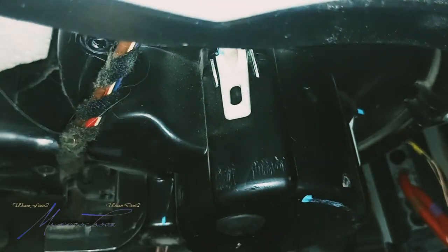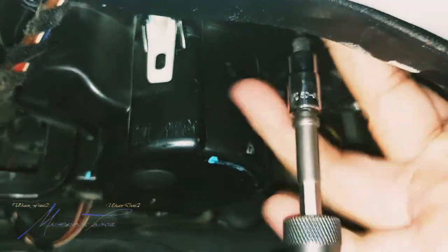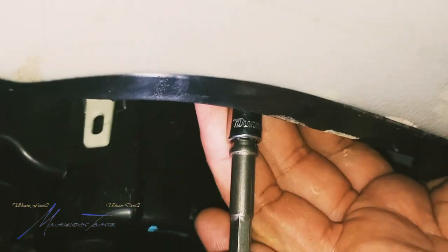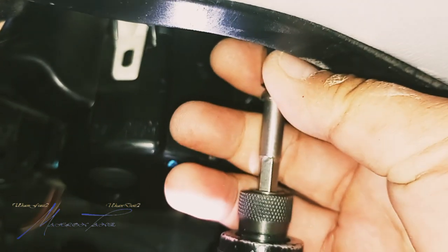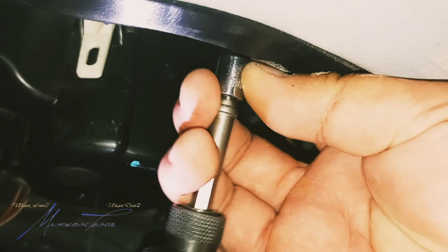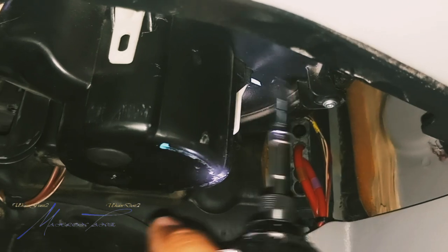That's three, and I have two left. Let's get this blind one over here. Going too fast — that one needs the right one. I might have stripped that one, hold on, let me get to this other one.